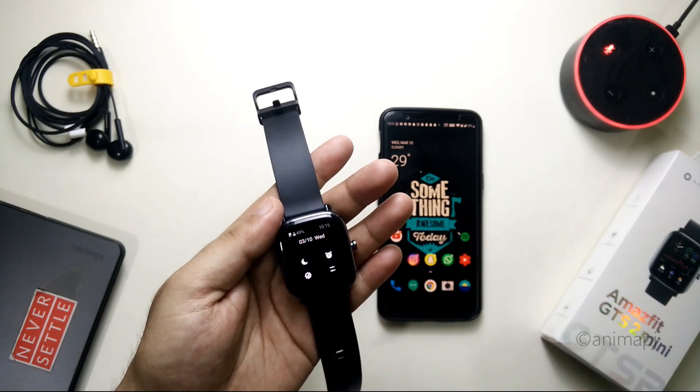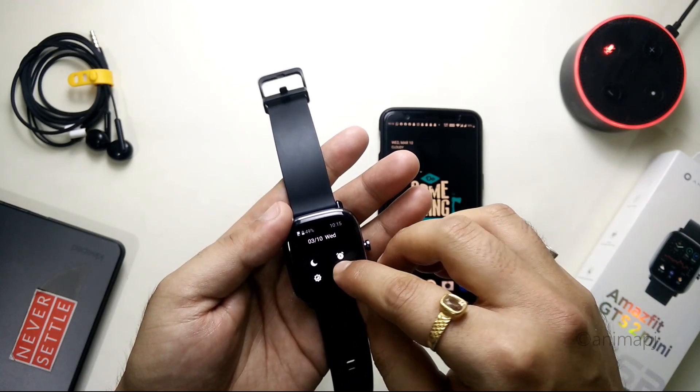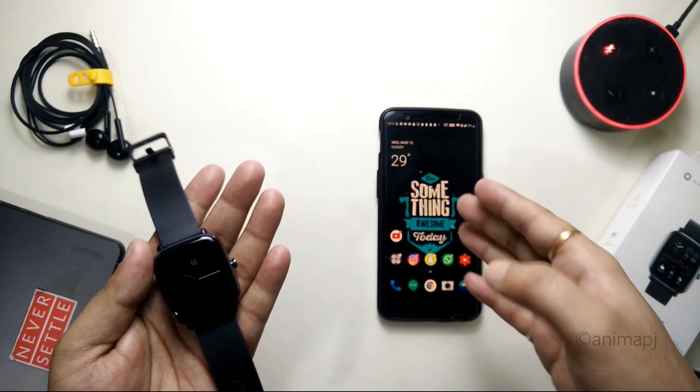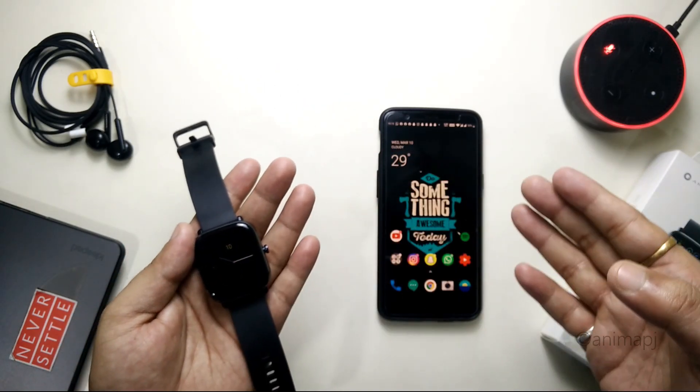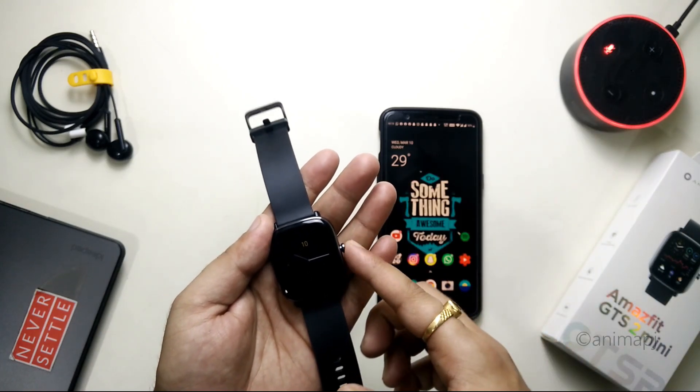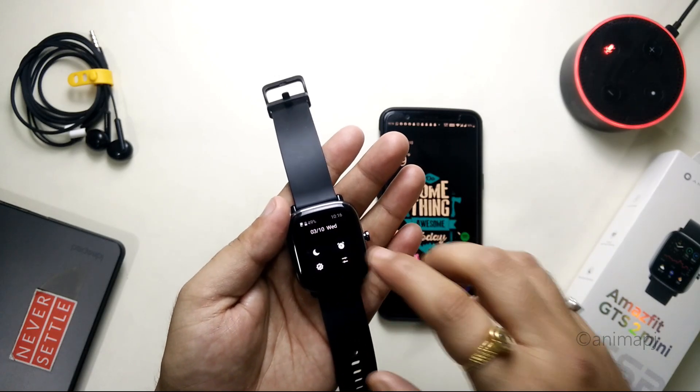After updating your watch to that version, simply go to Settings and perform a factory reset. Make sure that you do not delete the ZEP app, because we are going to re-pair it and it will just sync all the data back to the watch after it's factory reset.